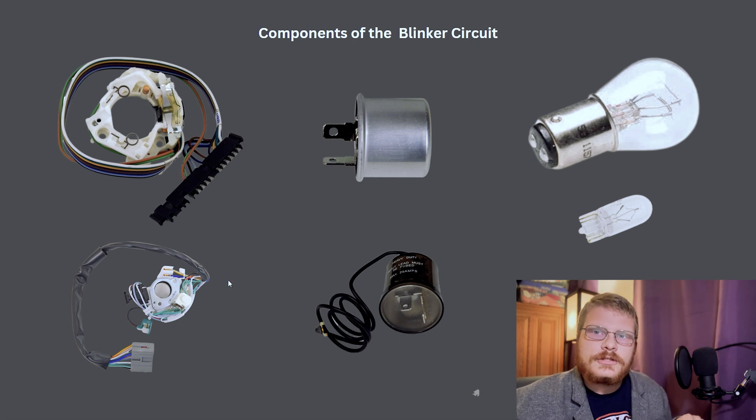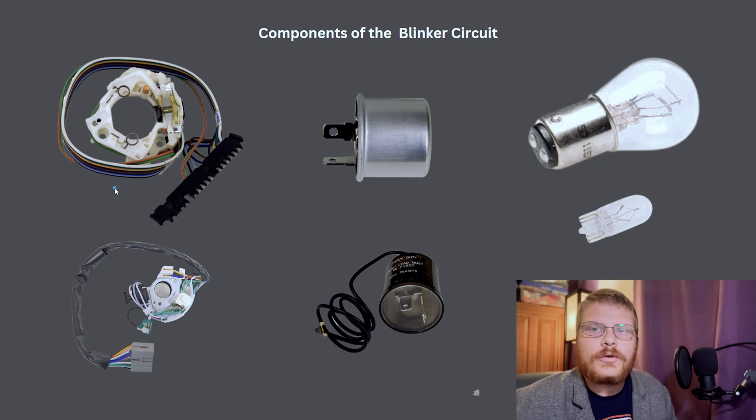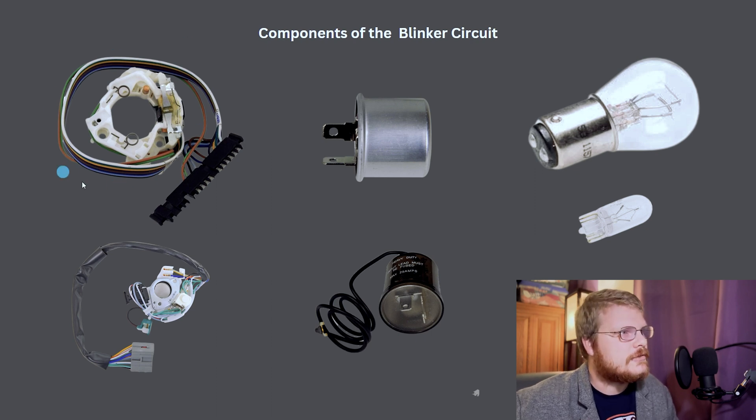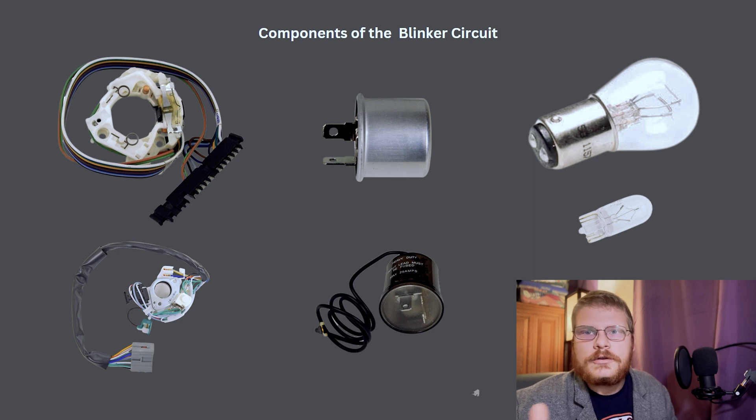The lever that turns the turn signals in a classic car — really what it's doing is it's moving the cam, the big housing of this switch, back and forth to the left or right position to make sure everything works correctly. All the magic happens inside this switch, and the switch has a connector that interfaces with the brake light switch, the actual wires that go to the turn signals at all four corners of the car, power, ground, everything like that.